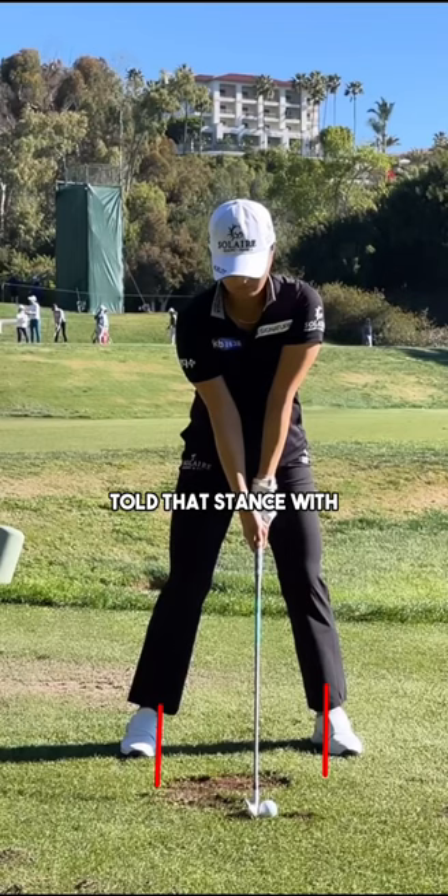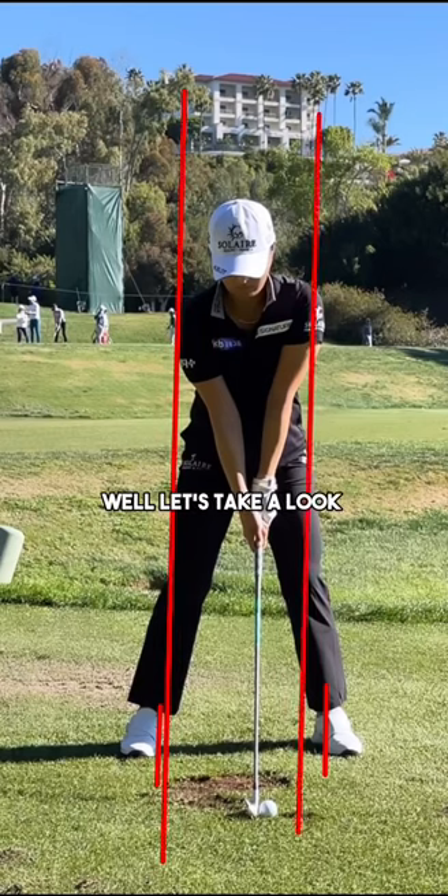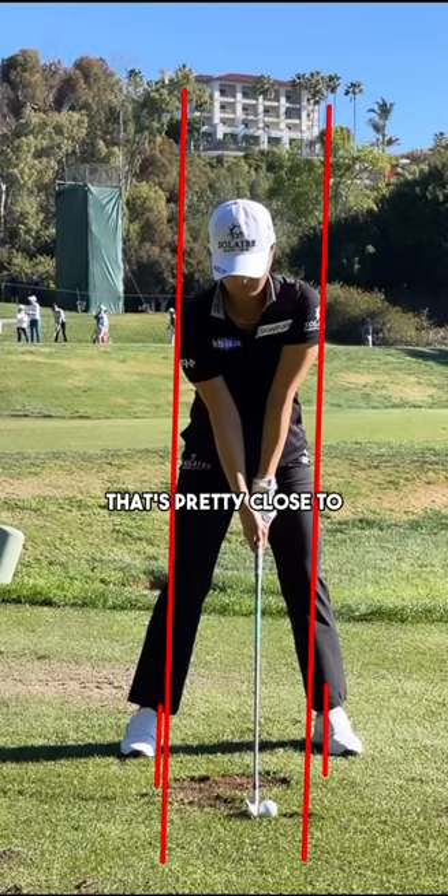Now we've all been told that stance width has to be shoulder width with a driver. Well, let's take a look at Jin's with her iron. That's pretty close to shoulder width in my opinion. And so we have to understand that the concepts that we've been taught throughout the years may not be right, and that's okay — that's what we're here to learn.